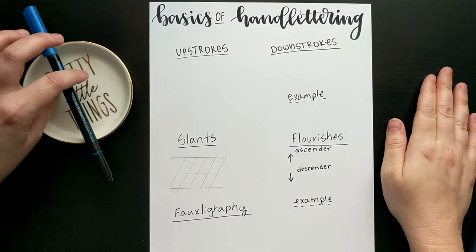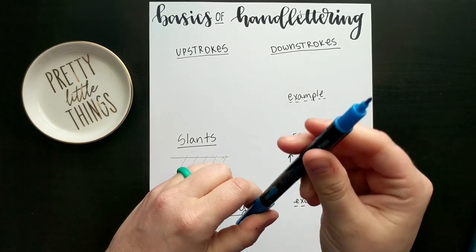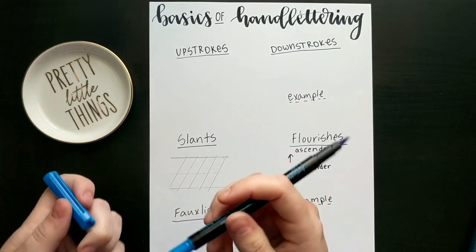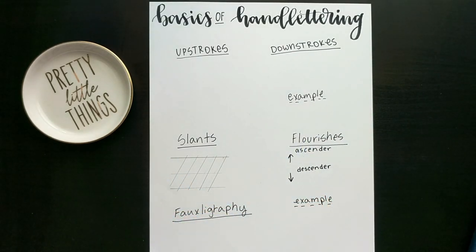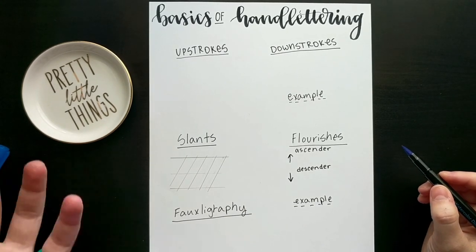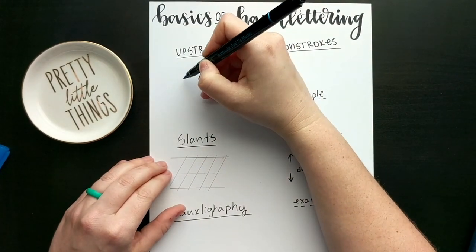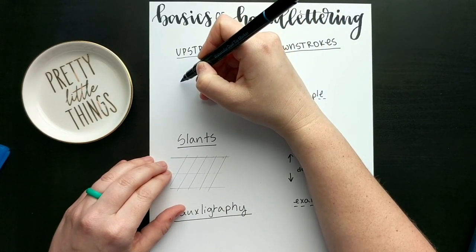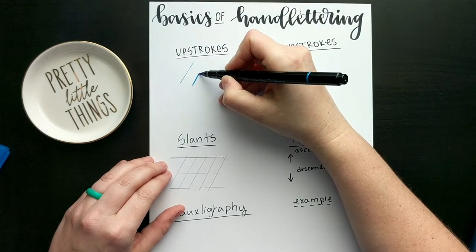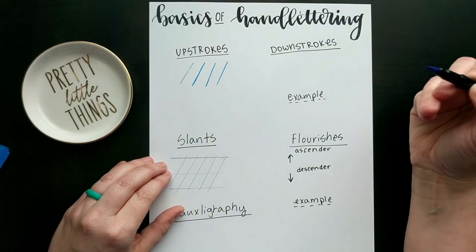Now we're going to go over some basics of hand lettering. I've got my pen here — it's dual, so I've got a blunt tip on one end and a quite bendy tip on the other. First we're going to go over up strokes. In the calligraphy style of hand lettering, you're going to want light up strokes and heavy down strokes. For the light up stroke, you're barely going to want to touch your tip to the page. The trick is to create an even stroke without applying too much pressure.